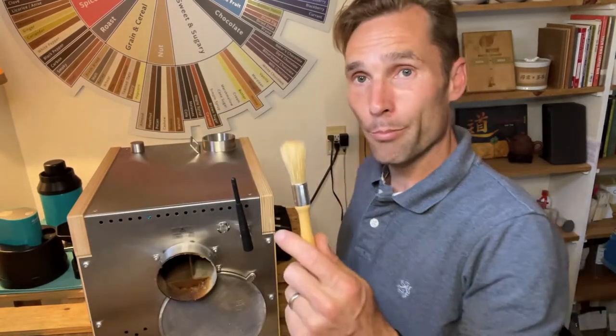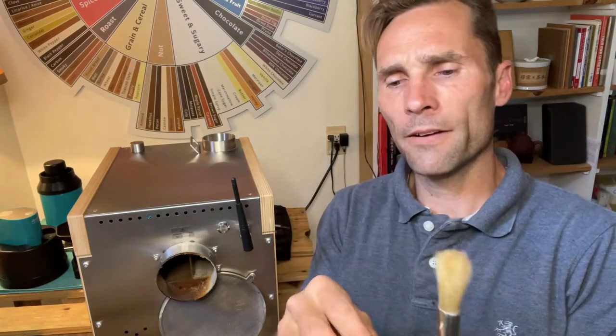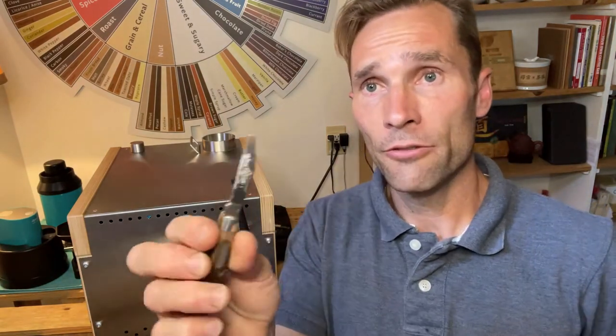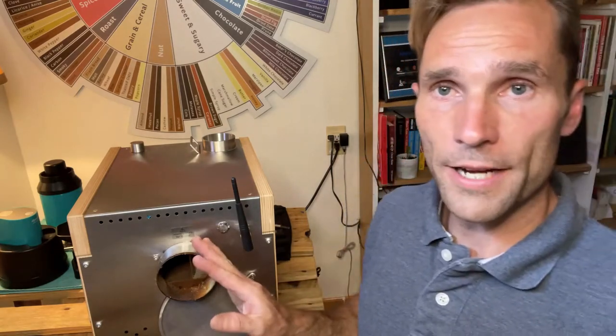Okay, here we go, part two. On the last video, I forgot to mention: you might want to grab yourself a handy little vacuum brush for cleaning, and then something where you have a nice straight edge for scraping. It could be an old pocket knife like I have here. You don't want to scratch the materials, but we do need to do a little bit of scraping as we clean.